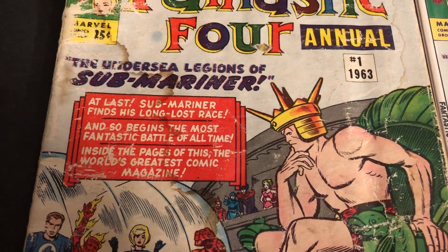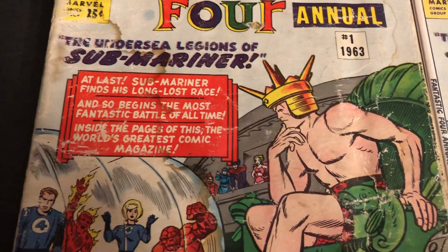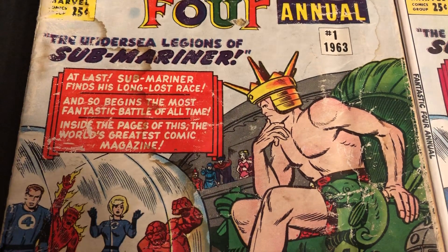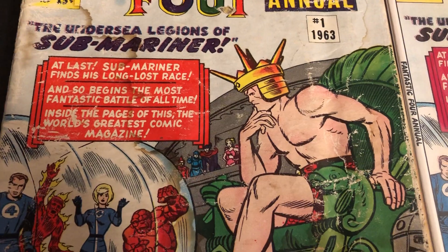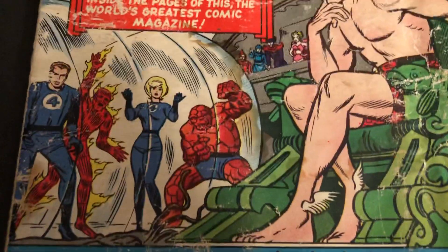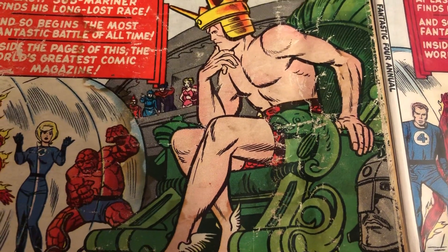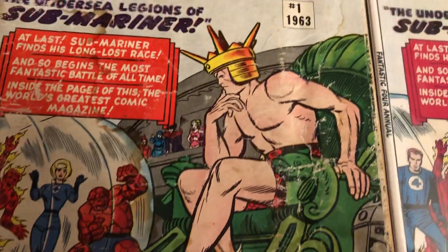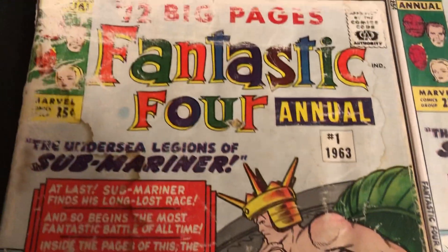Undersea Legions of Sub-Mariner — at last Sub-Mariner finds his long-lost race. The most fantastic battle of all time begins inside — this world's greatest comic magazine, the FF. There's Sub-Mariner wearing his red trunks on the cover. Most of the time they're green inside. There he is with his crown. Undersea Legions of Sub-Mariner.